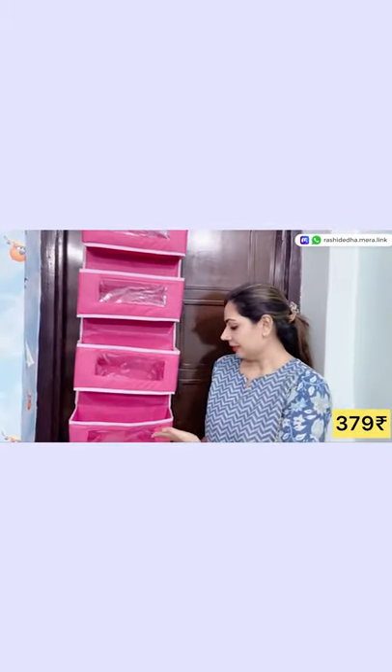It is not a big one. It is a heavy dress. This is the pink color. This is the organizing kit.